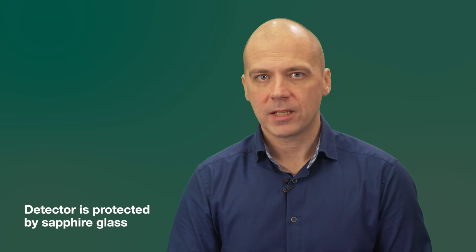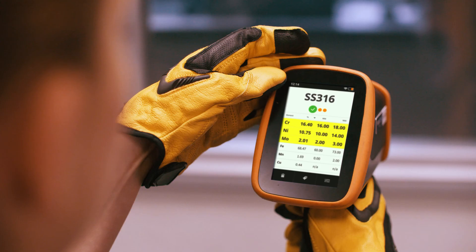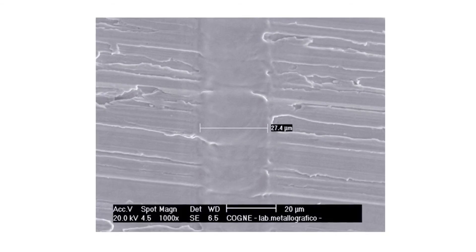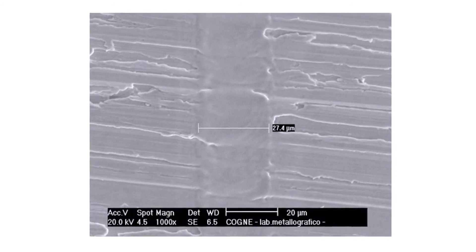The LIBS analyzer is very rugged because the detector is typically protected by sapphire glass, one of the hardest materials known today, so you can safely measure sharp and pointy objects including turnings and shavings. It is also very easy to use — just point, shoot, and read the results from the screen. The LIBS technique is virtually non-destructive; following a LIBS analysis, the tiny burn spot left is so small it can be difficult to see with the bare eye.